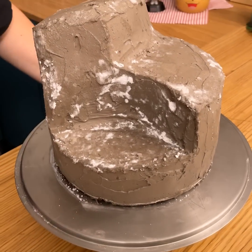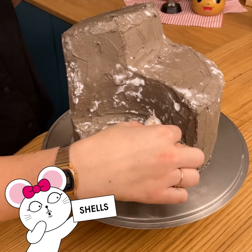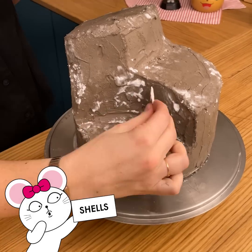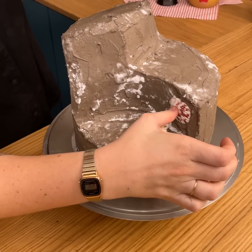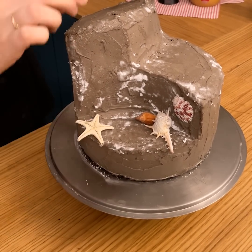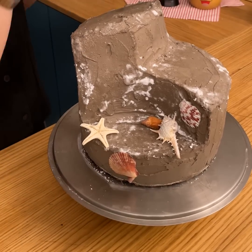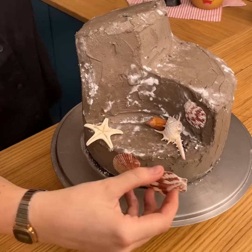I'm going to add now some nice shells. You can just create a nice effect. Remember, Pandora is something that doesn't exist anywhere else, so just be wild on everything you want. And there you go — maybe some shells here as well. I'm going to stick them to the buttercream, a little one here.